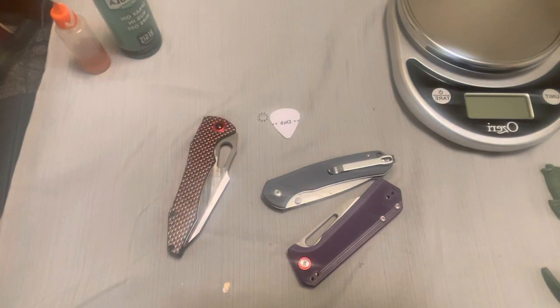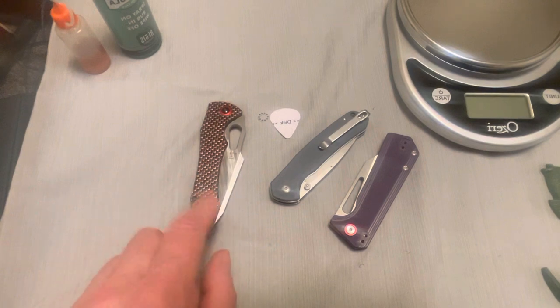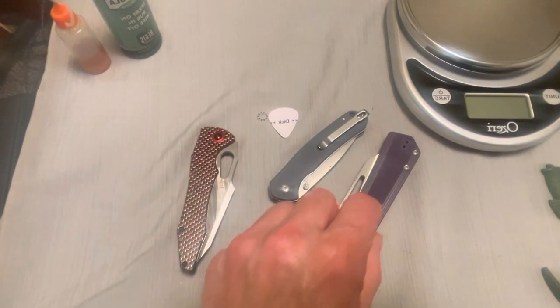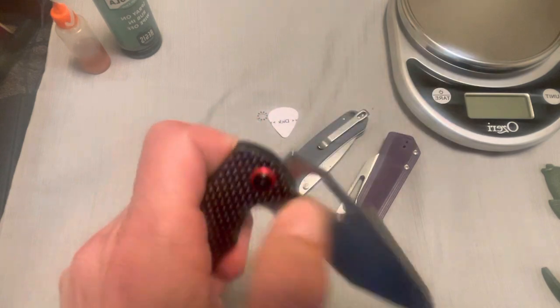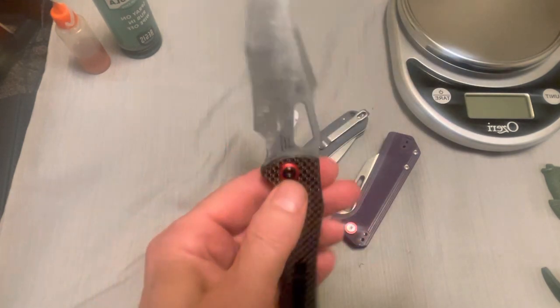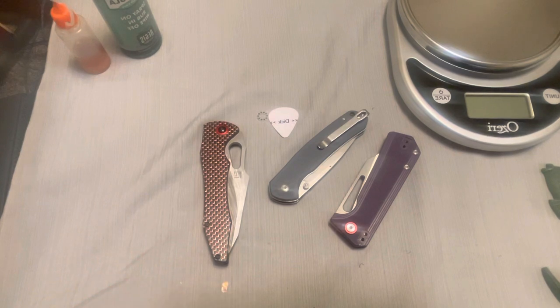Hey guys, quick update on some steel on these knives right here. This is an Artisan Cutlery and these are CJRB knives with the AR-RPM9 steel. I mistakenly said that it is a powder metallurgy form of 9Cr18MoV — that's not exactly correct, although it performs about the same chemically. They are super close but not exactly the same, so I want to apologize if I messed anybody up.